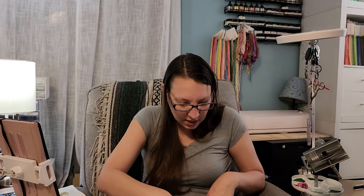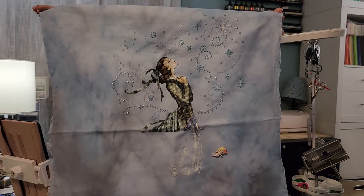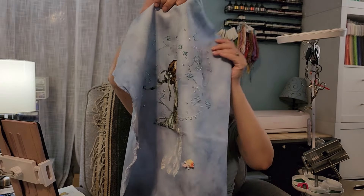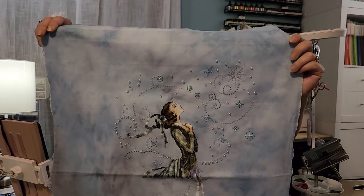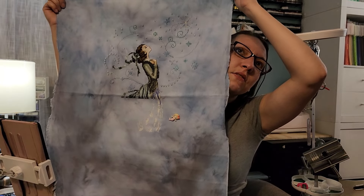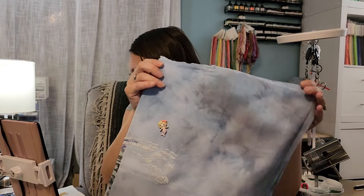The next one is Stargazer by Mirabilia, started May 25th on 28 count hand-dyed by me — actually one of the fabrics I dyed in my 'how I dye my fabric' videos. I've got the entire upper half of the chart done, but she's very dress-heavy so I'll have lots of work to do. The upper half had a ton of beads — look how many beads are on that — but it looks so pretty against this fabric. I put in 5,197 stitches on her.